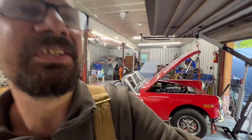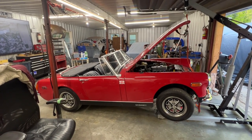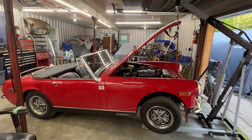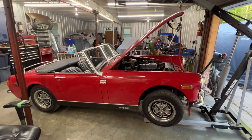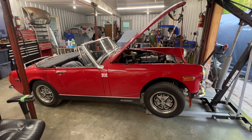We're swerving away from Trials and going into MGs now. Welcome to the next episode of the Rusty Beauties Garage. Today we're going to be working on an MG, surprisingly. This MG belongs to a friend and he asked me if I can help him with his clutch. I told him I'm not an MG guy — I'm a Triumph guy. Nothing wrong with MGs, I'm just not familiar with them.